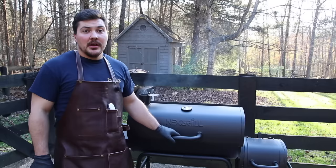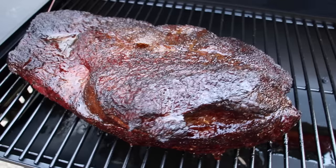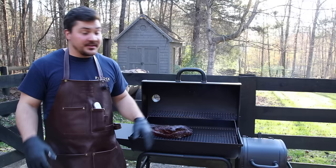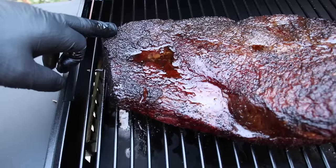It's been about eight hours now, and I'm going to check if it's ready to wrap. That dark color tells me it's time — it's got plenty of smoke flavor. Two layers of 18-inch butcher paper, roll it up, seal it tight, put it back on the cooker, and let it finish. Nothing is burning here — that's just bark, not burnt.